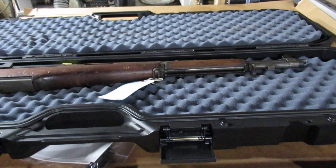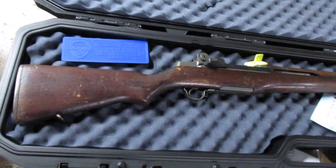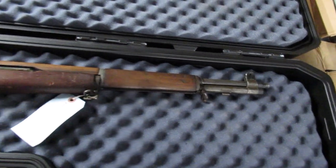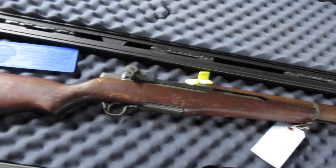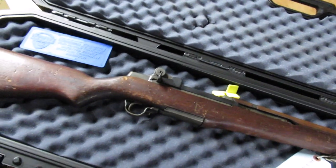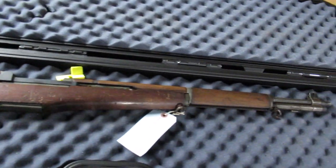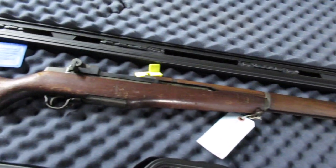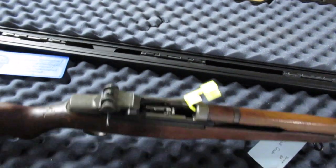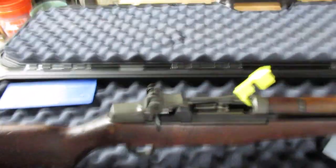I'm liking what I see so far. I put a sticky note in with my order requesting GI wood, and it looks like I got it. I wanted something with a 'been there, done that' look — I didn't want one of the new stocks they've been providing. I ordered a field grade and I wanted something that looks like it's been in the field. So this is definitely a field grade. The finish on the op rod looks a little off — I don't know if that means it's a new part or what.